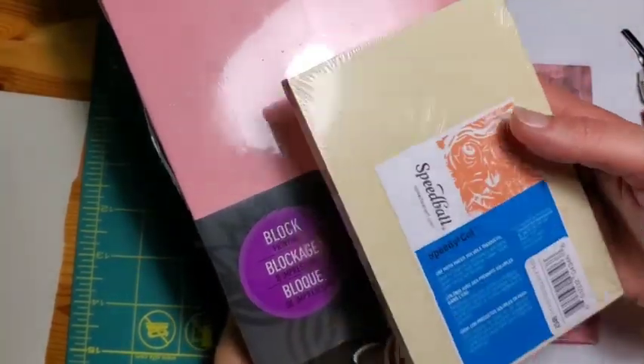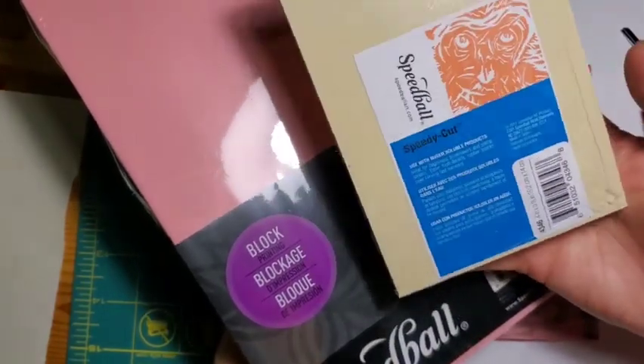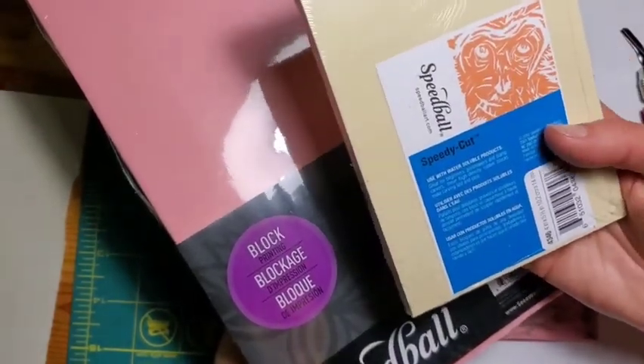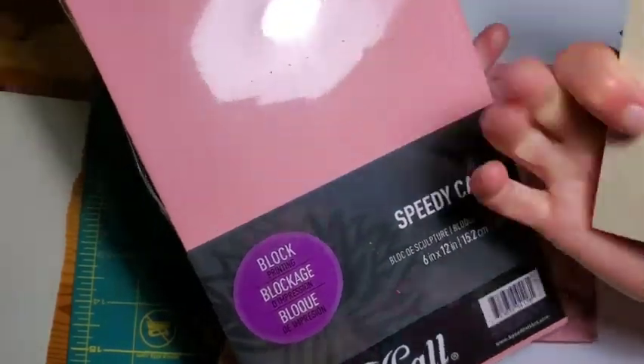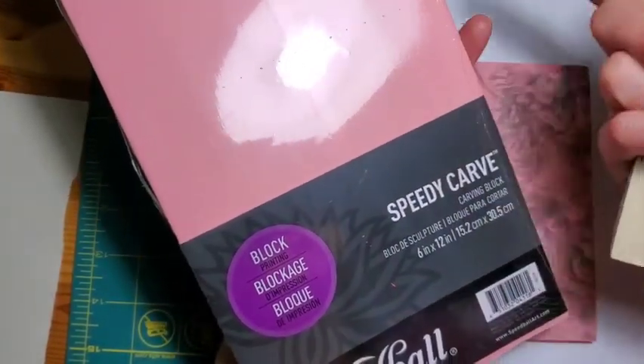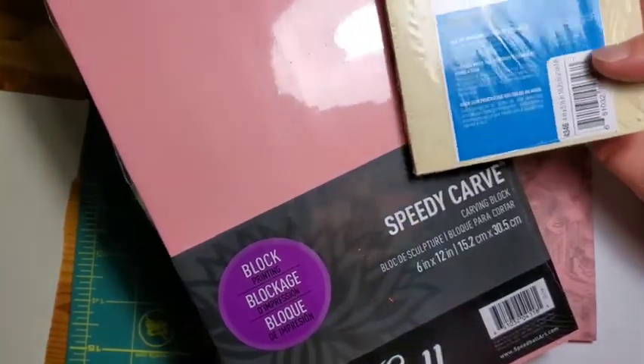It's great if you're just doing it for fun to make some holiday cards or just to learn on — these are fine. But over time, I find they tend to crack a bit, compared to the pink ones which tend to last a little bit better if you're doing a lot more printmaking.